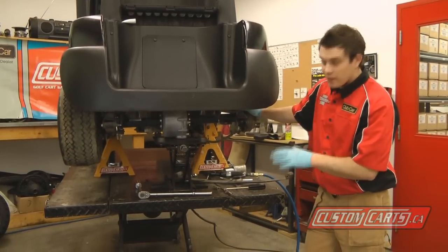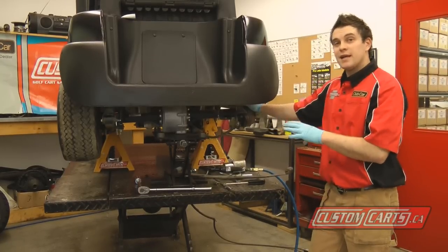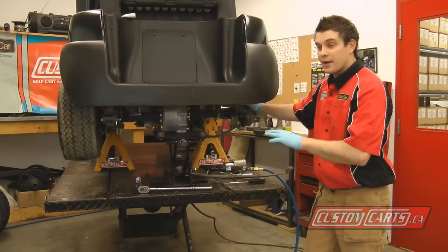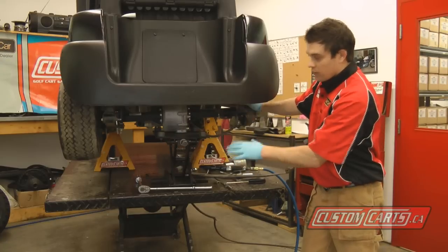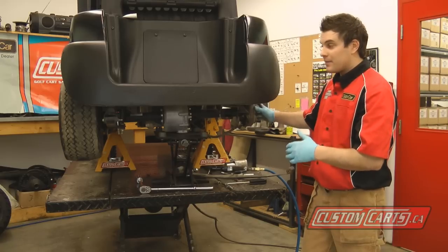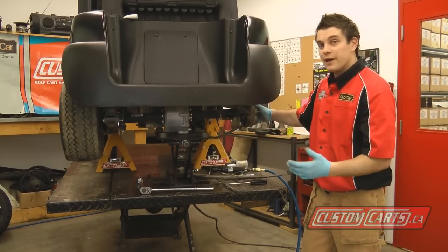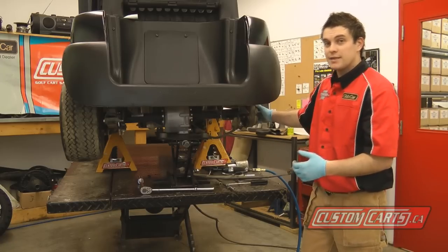As you can see, I've only done one side at a time. What this does is it prevents the transaxle assembly or anything from dropping out. We're going to lower our center jack down low enough to do the lift kit on one side at a time. It's a greater risk of the motor assembly falling on you if you attempt to do both sides at the same time.